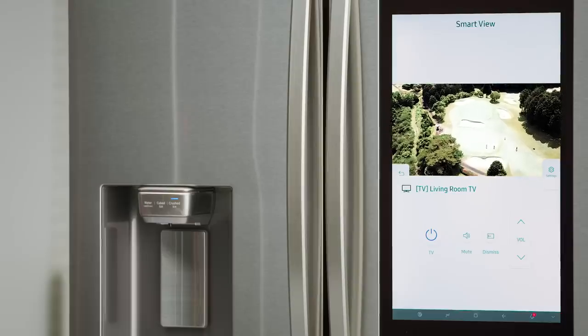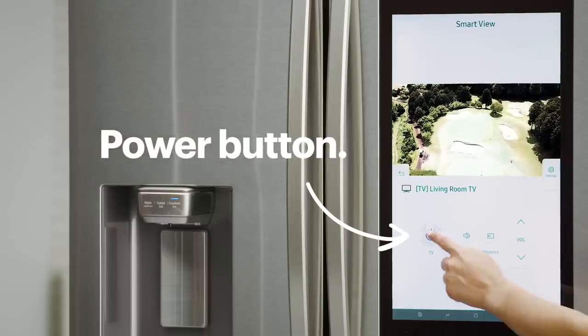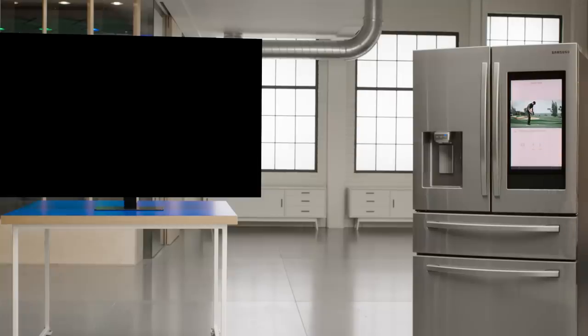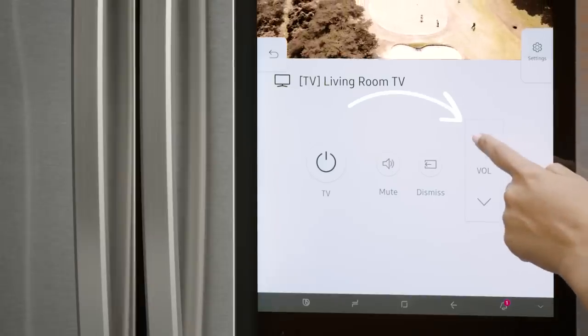You can control your TV from your Family Hub using some of the basic controls. The power button turns off the TV, but it will continue to play on the Family Hub. Mute will turn off the sound, and this button controls the volume.